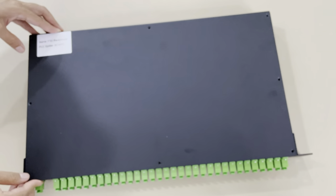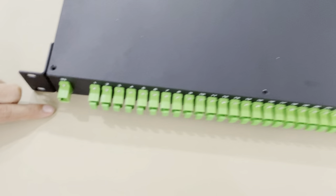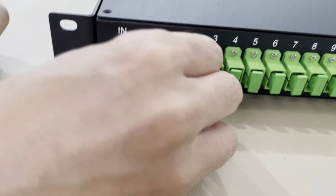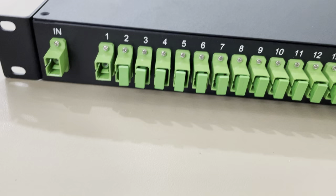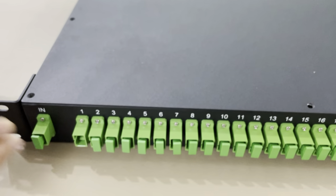This design is totally for patch cord connections. This is the adapter — just insert the patch cord. Patch cord in and patch cord out, so the fiber signal is connected well.